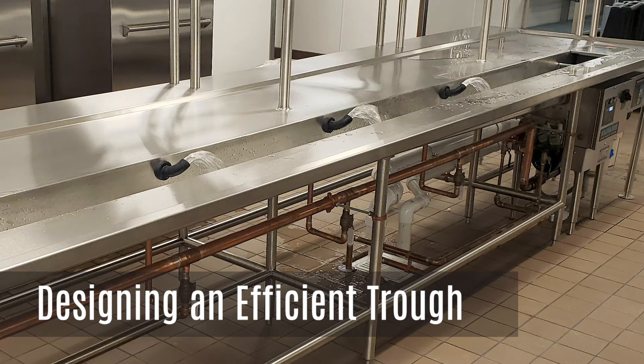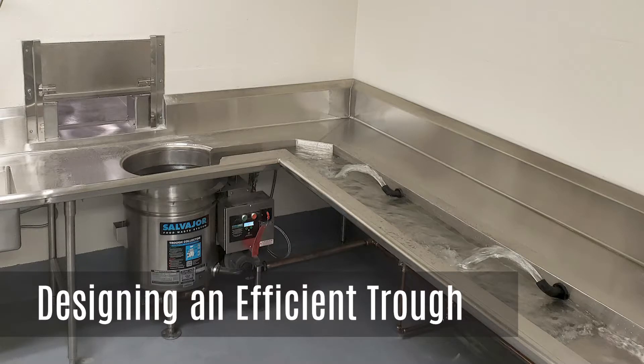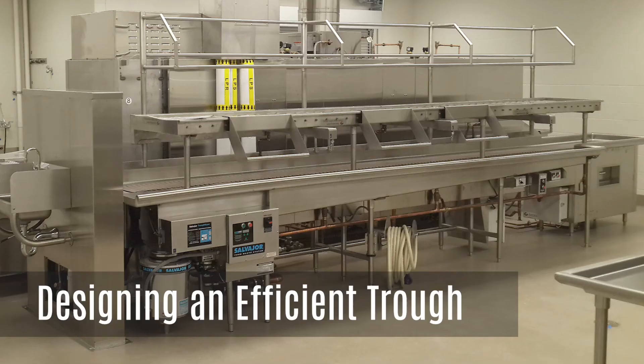Please note, the suggestions in this video are for Salvajor systems since they recirculate water. This solution is not for a fresh water trough, since it is only supplied with a constant flow of fresh water.